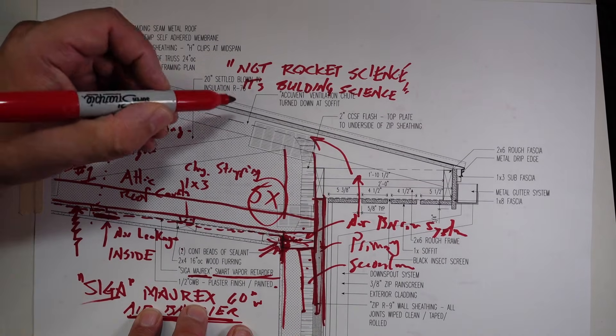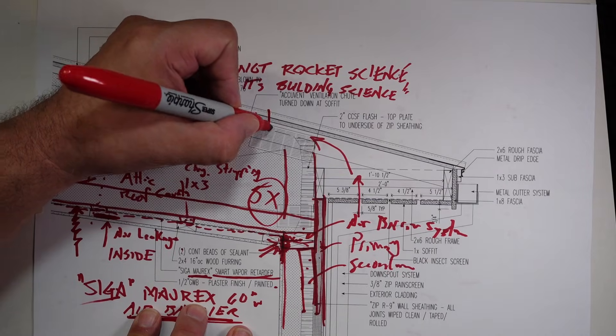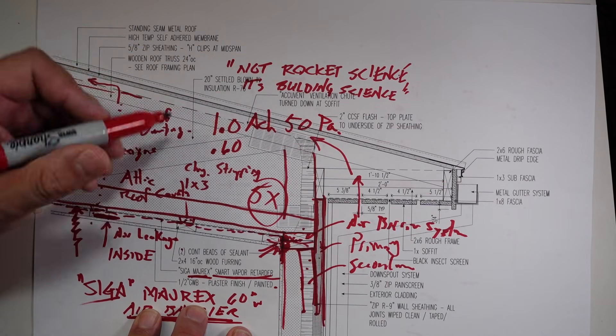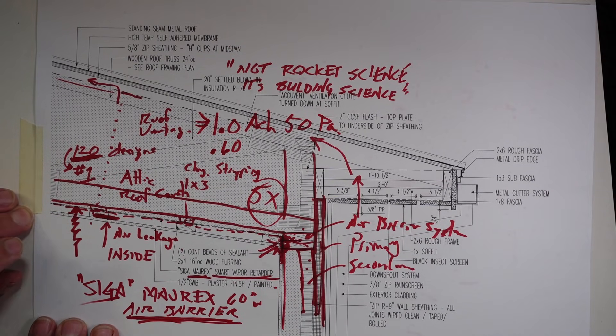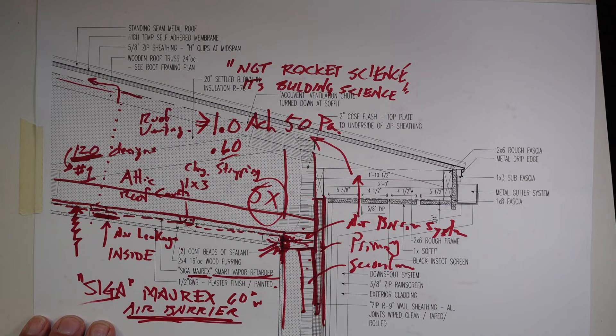We did test this out with that in place, and we are at 1.0 air changes per hour at 50 pascals currently. Our goal is to get that down to 0.60, which we will. At 1.0 it's a great number, but we still had some flaws overall in our entire air barrier system that we were working on fixing. We're hoping to get that number down under that 0.6 mark.